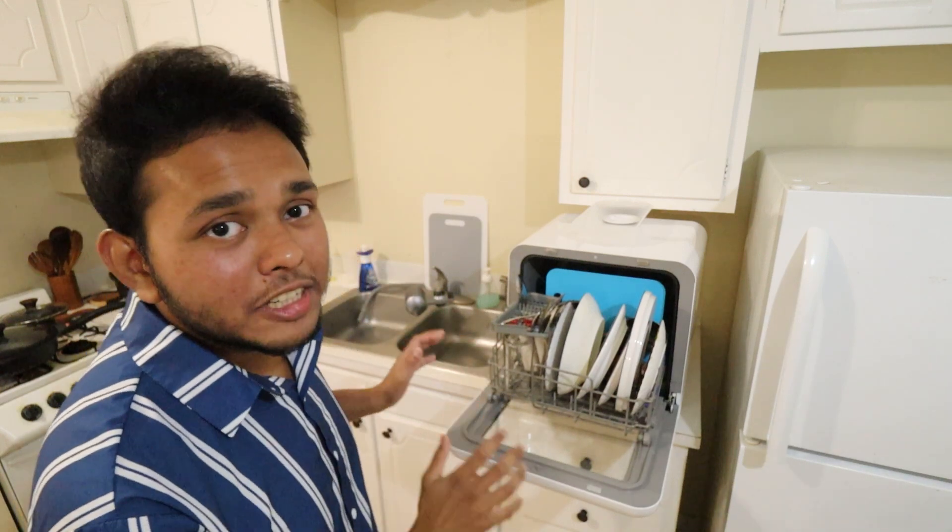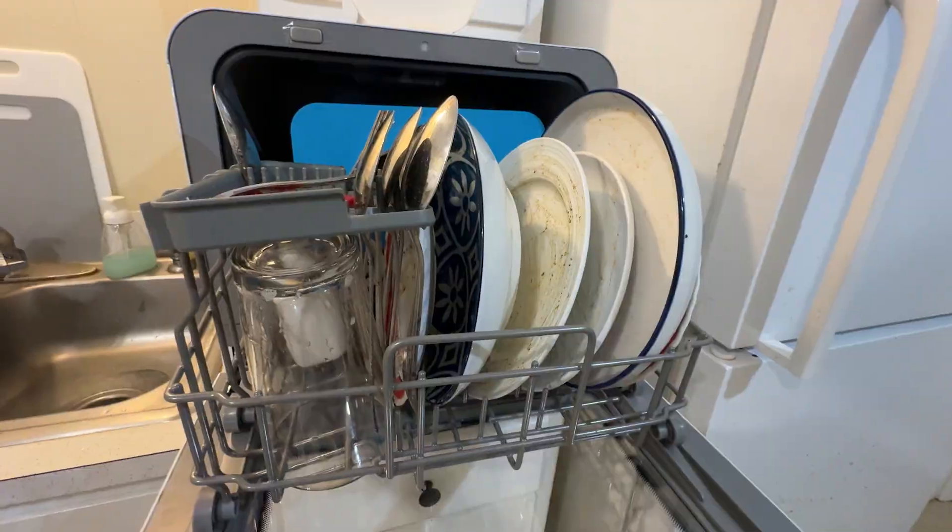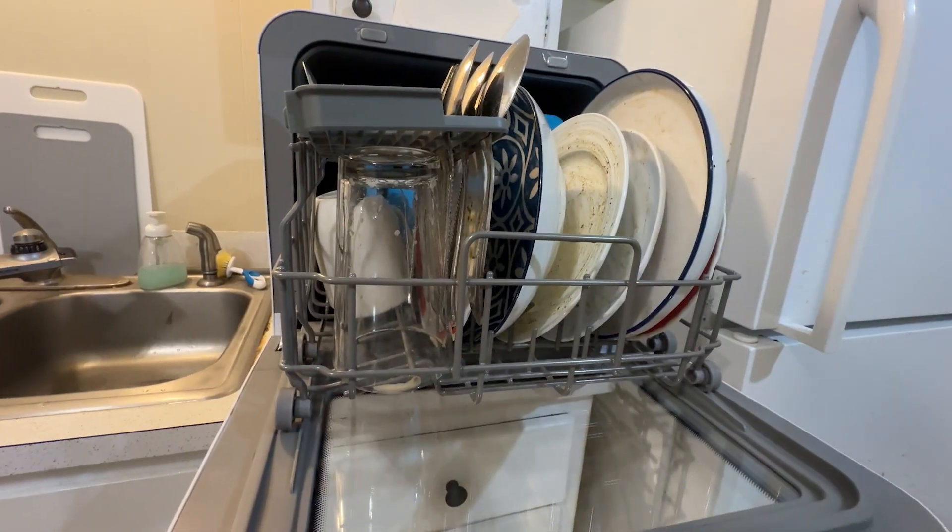Hi, my name is Sina and today I have this portable mini dishwasher. I have loaded it with all these dirty dishes. So can it clean it all? Well, let's find out.